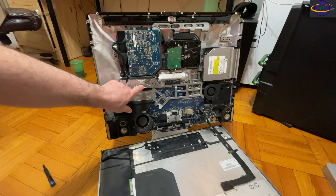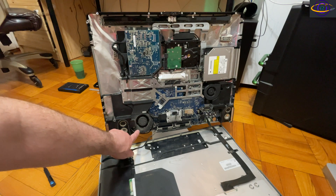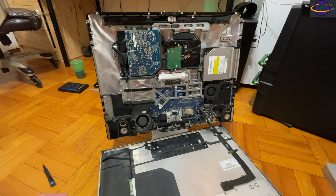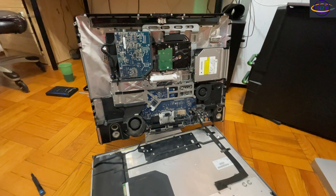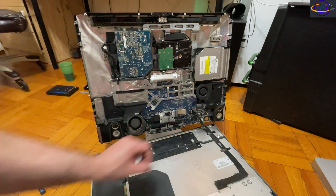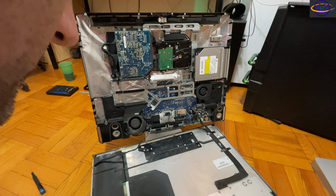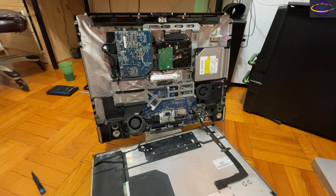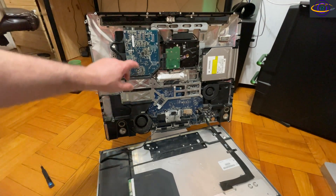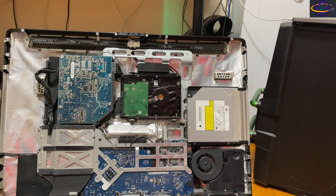I'll give you an overall view first, then zoom in on the hard drive. What I'm pointing to here is the heatsink for the CPU, which connects to that really dirty fan. The fan on the other side is likely for the GPU. That's the hard drive I'm pointing to, and there's also a CD drive — this iMac has a disc slot on the side.